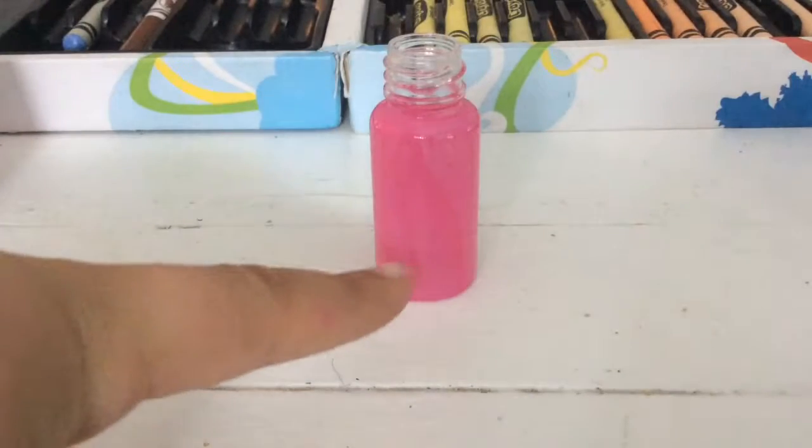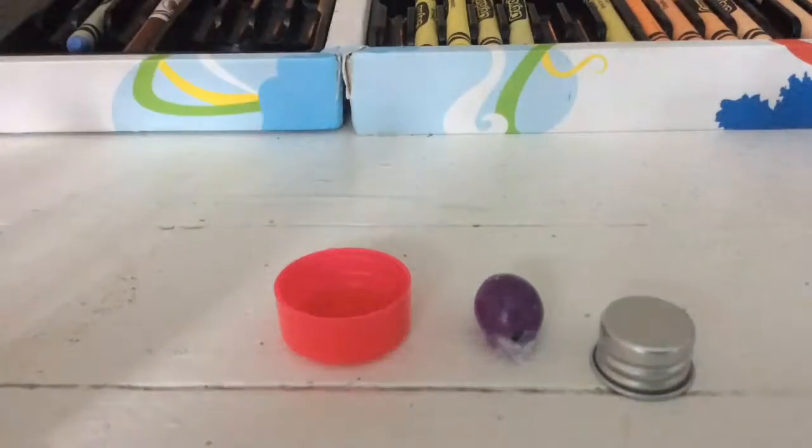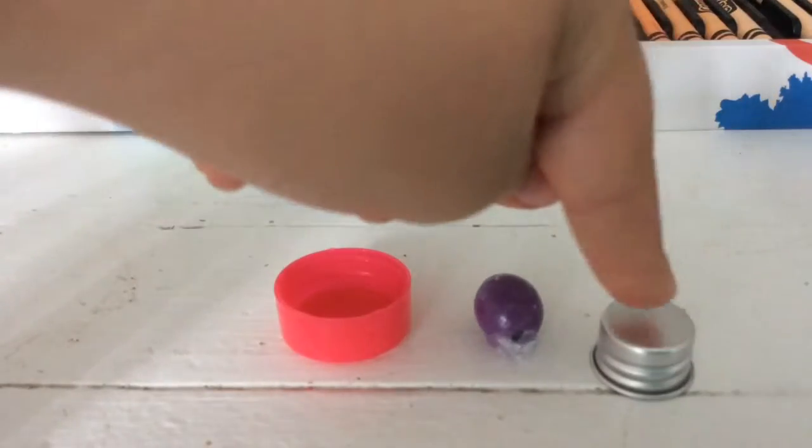Now you're just going to paint your jar. As a little quick craft, we are going to make a little stand for the drink to stand on. You are going to need a large lid, which is actually pretty small, a large bead, and a small lid.